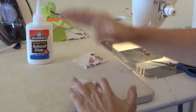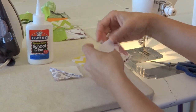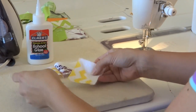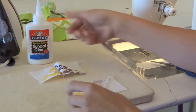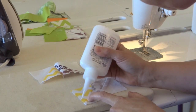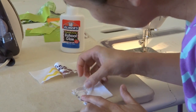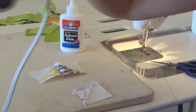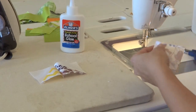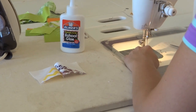We'll heat set that and get another two. We'll do a little opposite thing going on here just for fun. And then we'll sew these little guys together. I find with half square triangles that shifting almost always occurs.